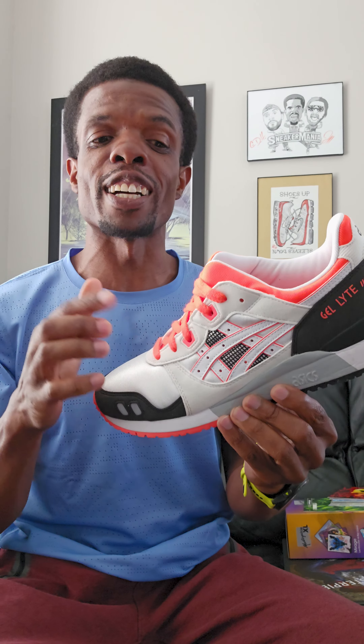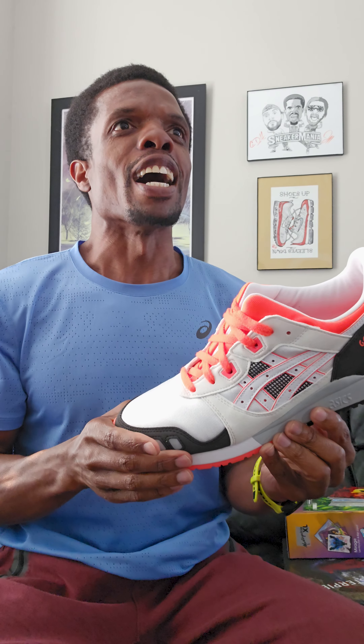I haven't bought any basically since, because I have so many at this point that all the colors I see that I like are pretty close to things I already have, so it doesn't really make a lot of sense. But now that I've been wearing a lot of ASICS again and this stuff's back on my mind, I'm likely to find a pair I do like relatively soon. I'm not looking forward to it, because when I do, I'm gonna find so many others — that's how that works.